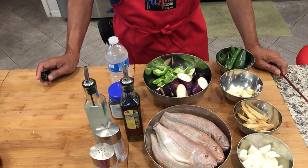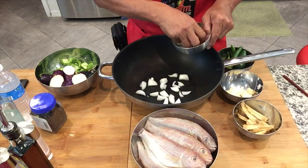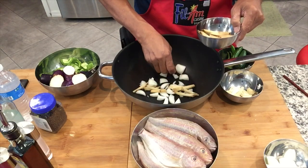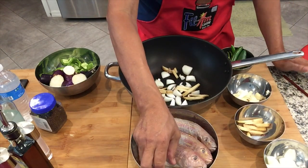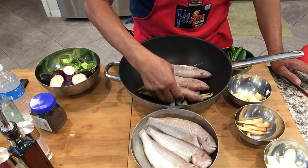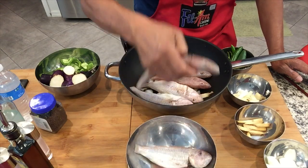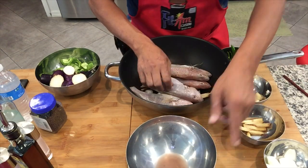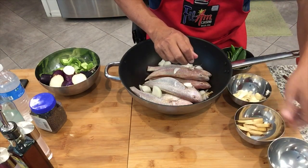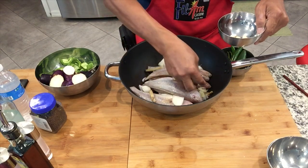So we are going to prepare this and we will proceed to cooking. Now we will put our onions and we are going to layer the ginger. And then we will layer in the fish or the thread fish or we call this Bisugo. Then we will put in our remaining onions, the remaining ginger. And then we are going to put the garlic.